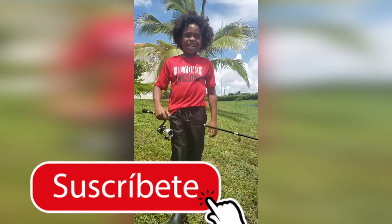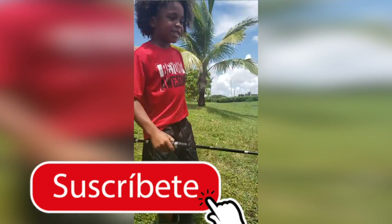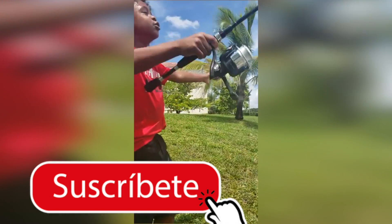Hi guys, my name is Bryn Davencourt and I'm going to be teaching you how to fish.